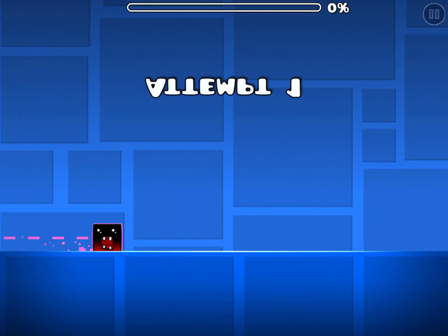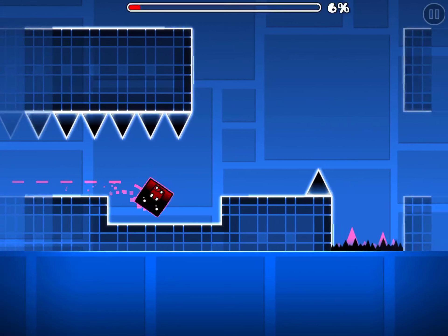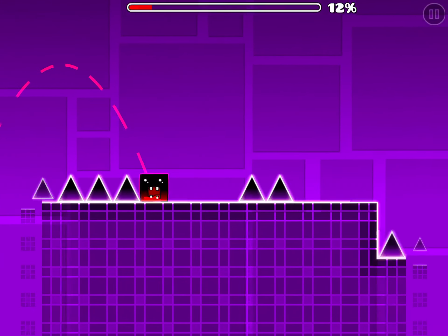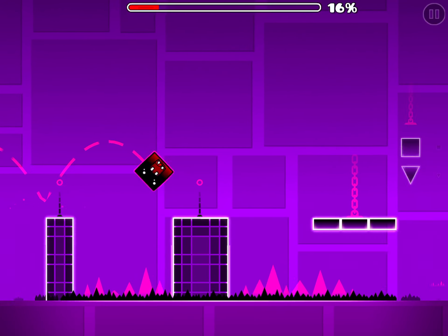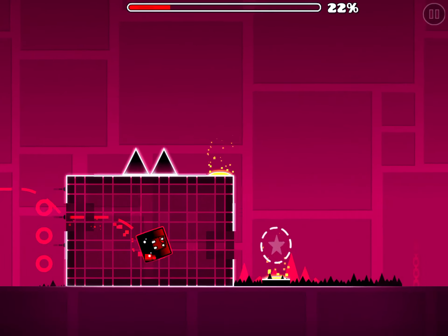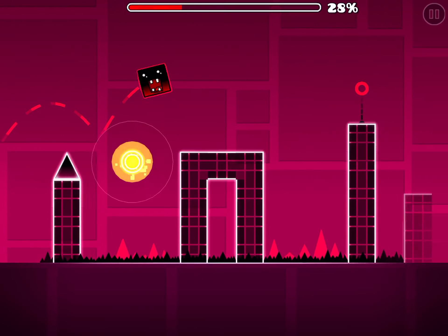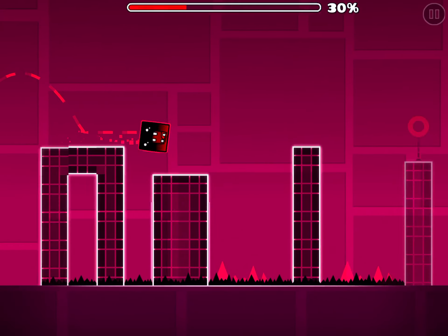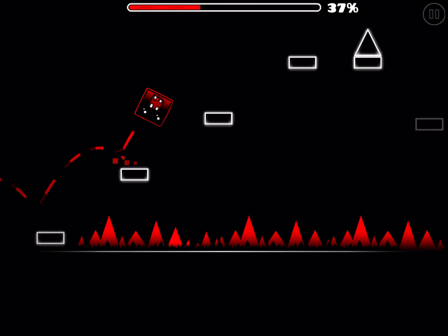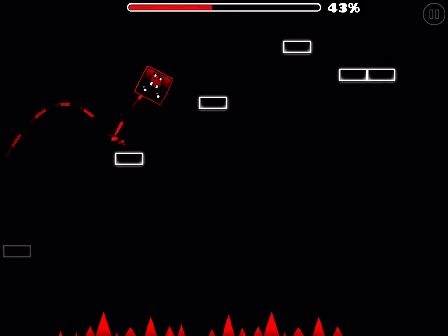Next is Base After Base — pretty self-explanatory. It introduces hard upside down parts, and the upside down part at the end really gets me, but it's still easier than Can't Let Go and Jumper. The black section can be confusing for new players because it's like the first black area in the game.